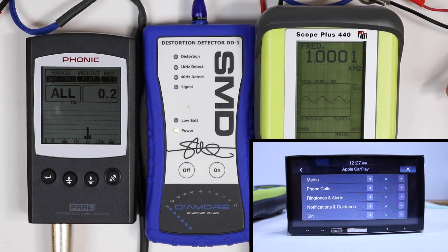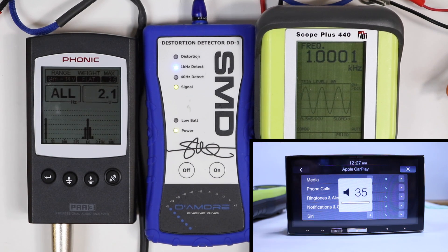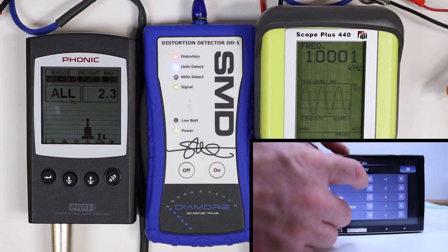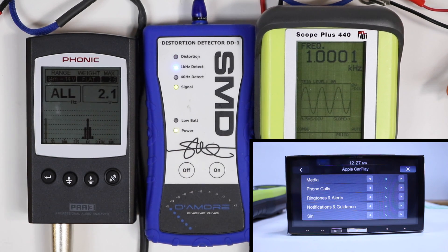1,000 hertz, preamp level, wireless CarPlay. Max volume: 2.1 volts. Adding +1 clips, so we're going to leave that at 2.1 volts.